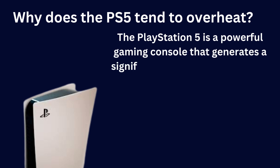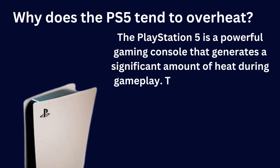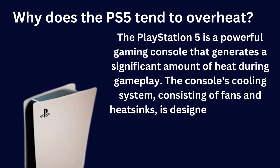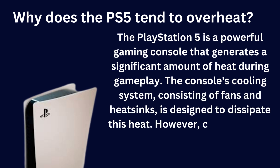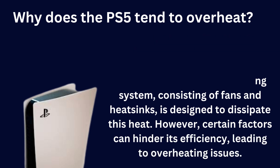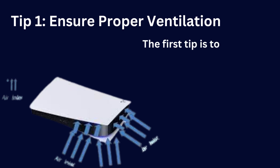Before we jump into the solutions, let's quickly understand why the PS5 tends to overheat. The PlayStation 5 is a powerful gaming console that generates a significant amount of heat during gameplay. The console's cooling system, consisting of fans and heat sinks, is designed to dissipate this heat.